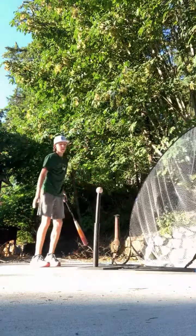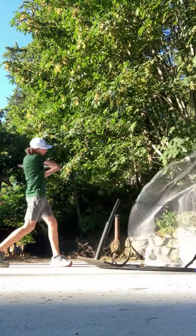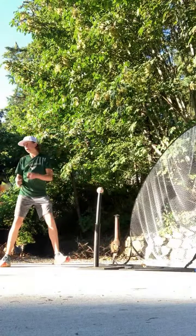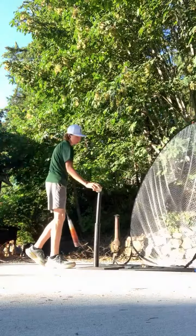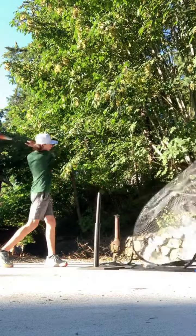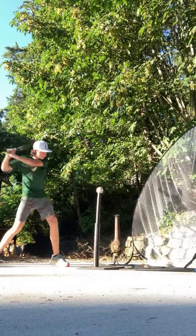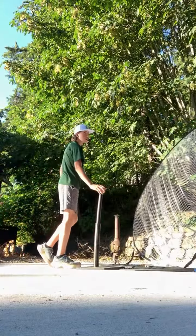You want most of your weight on your front foot, staying on top of the ball. You also want to stay balanced — you don't want to be wobbly. Notice that if you watch my head, it doesn't move.